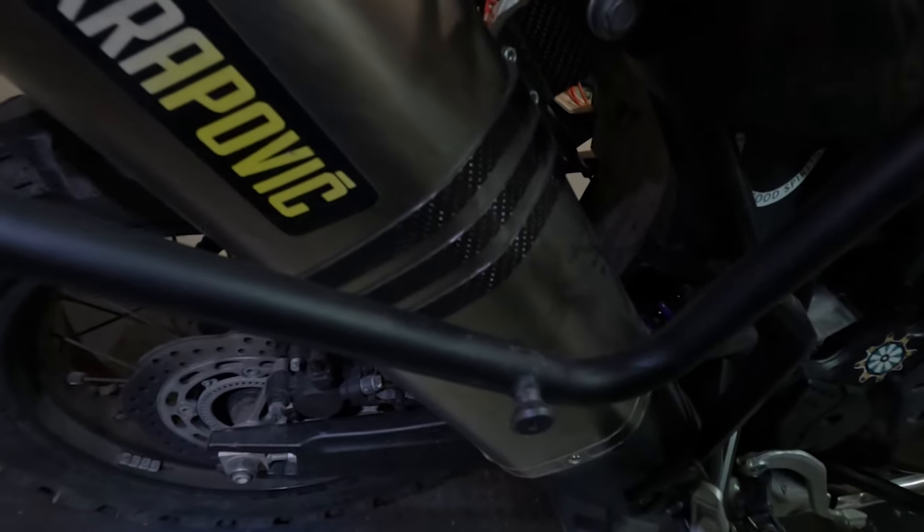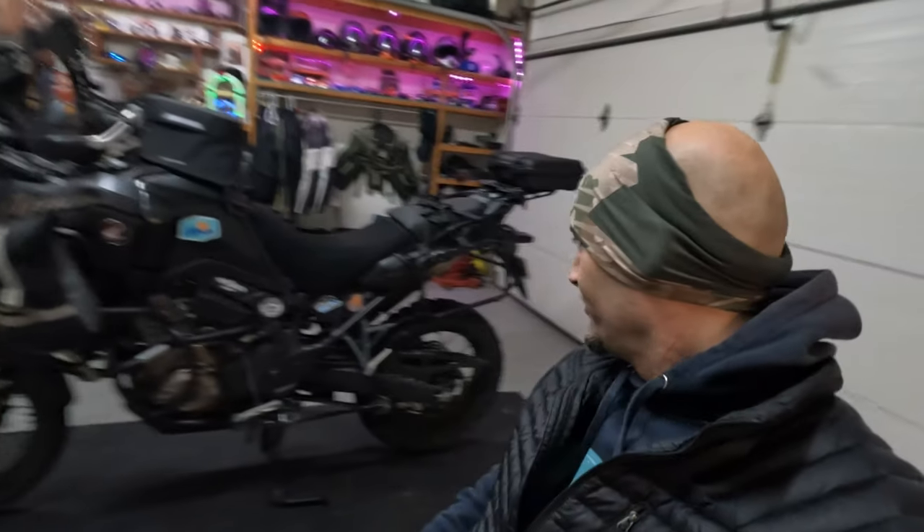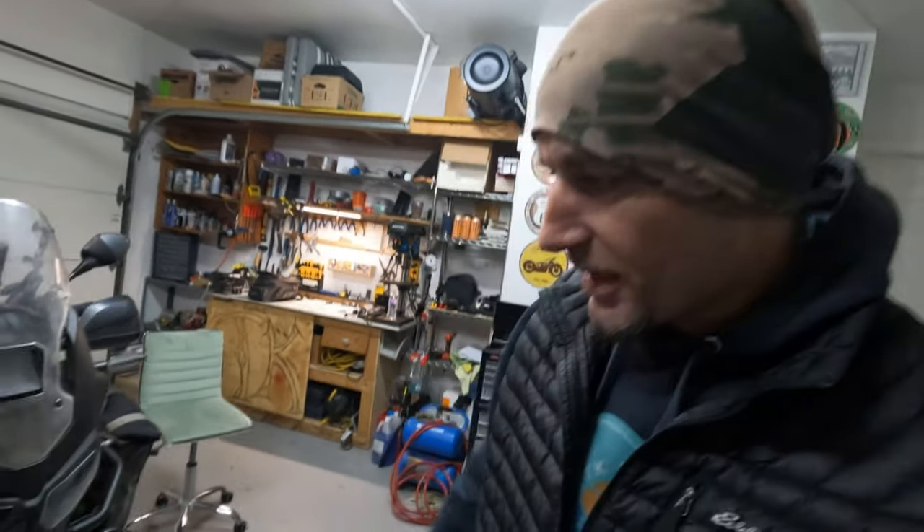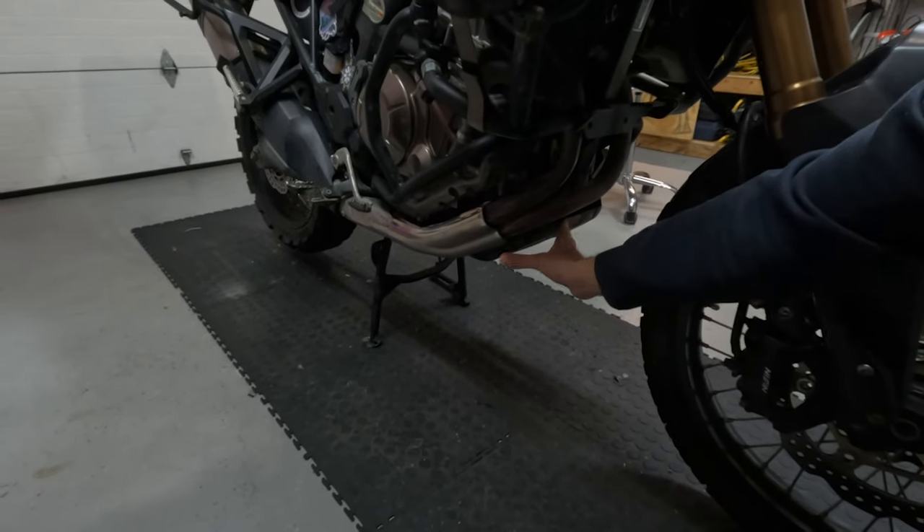For the exhaust, nothing else but the Akrapovic — I wouldn't change it, I love the sound. And how could I forget the crash bars — we have the Outback Motortech crash bars. It's a pretty solid product; I had a couple of falls and drops and they held up really well. The only downside is they add a little weight to the front end. For the skid plate, I still have the OEM — I'm not doing anything crazy, and the Outback Motortech aftermarket one is a bit bulky and I feel it blocks airflow to the engine. For now, I don't think I need an aftermarket skid plate.